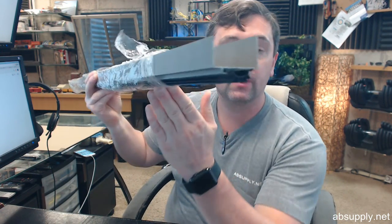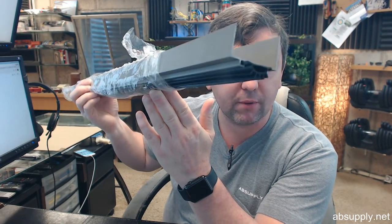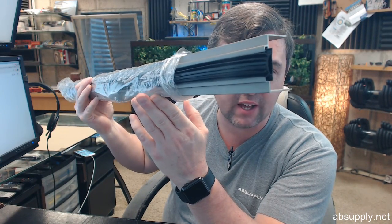Hello, my name is Rich Howard, owner of Architectural Builder Supply, and this video is to bring you a closer look at the Pemko 217SNV.